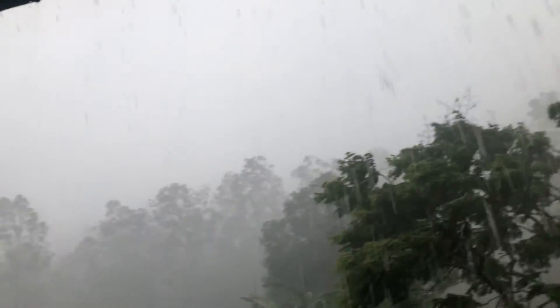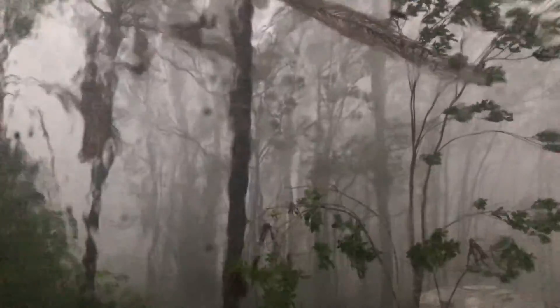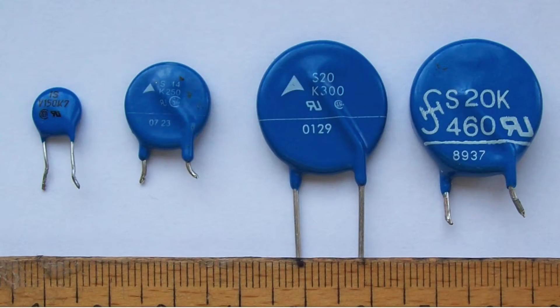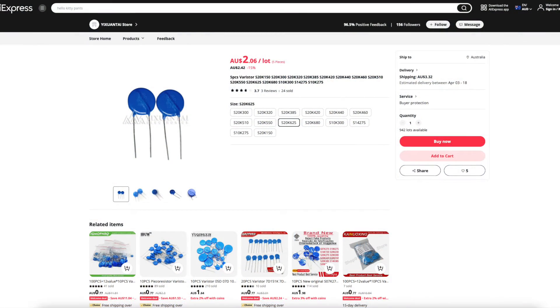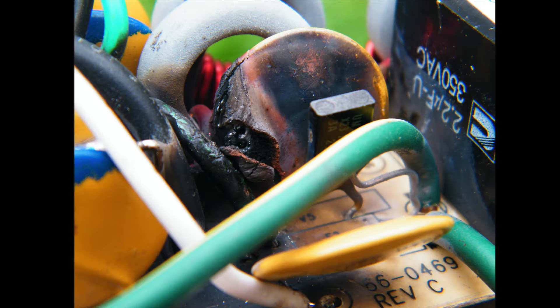Of course, unplugging things during a storm is also dangerous, and not much can be done if you aren't physically able to or aren't home. I'm not against buying surge protectors — just keep in mind that the protection they offer is limited to what the 70 cents worth of varistors inside it can provide.